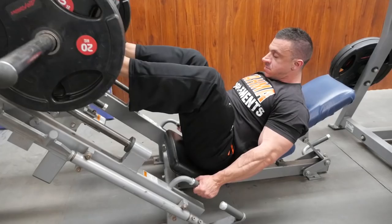So make sure guys, this is all the exercises. You have to do three sets and 10 to 12 reps. Thanks for watching — Karma Beginner Series number one. Keep in touch.